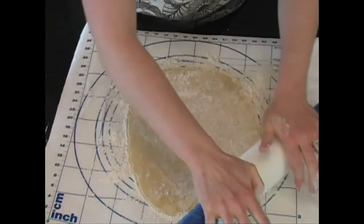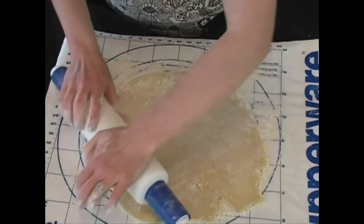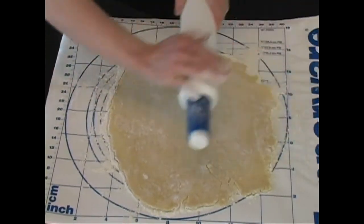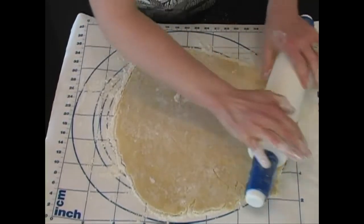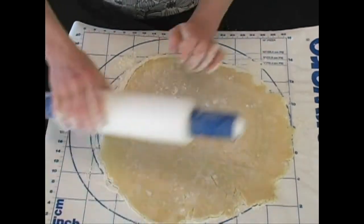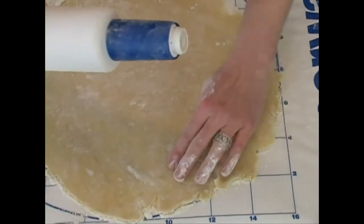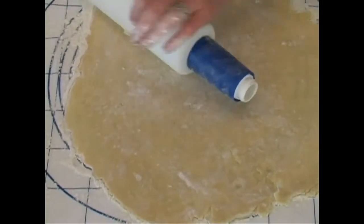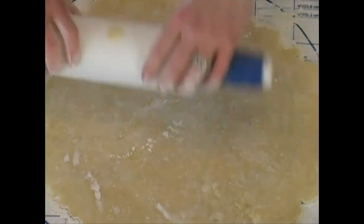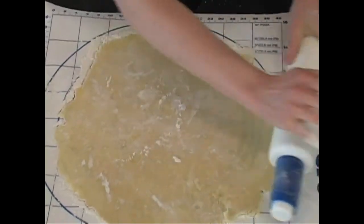It'll be much bigger probably than your pie tin or glass pie dish — I really like to use glass when I make pies, it just turns out wonderful. Nice and thin. I know it's thin enough when I can see the design of my rolling mat underneath — almost paper thin as you can roll it without cracking it. The important reason to roll out pie crust when it's cold is it just doesn't tear. If you have a warm pie crust it tends to melt a little bit and you can't get it thin enough.